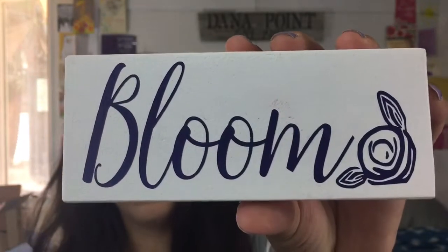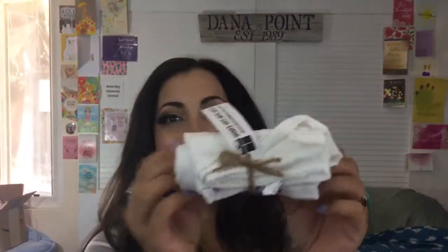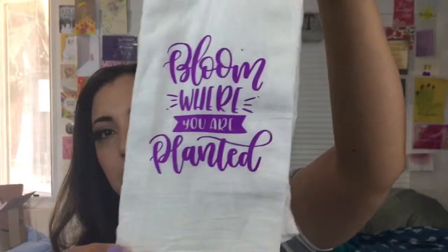Here it is — so pretty! Next is a tea towel by Shower Them With Gifts and it comes wrapped with little twine. This is really nice to put in your kitchen or even in your guest bathroom, and it says 'Bloom Where You're Planted.' It's kind of muslin-like, thicker than cheesecloth but soft.